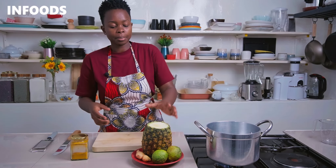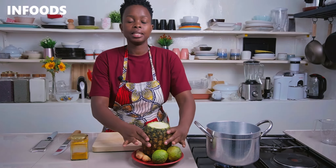As the water is coming to a boil, I'm going to be peeling my clean pineapple. Using a sharp knife, you're going to cut off the top and the bottom part of the pineapple and then you're going to peel it.